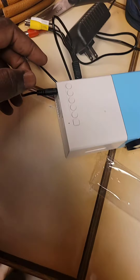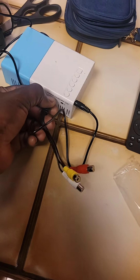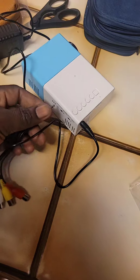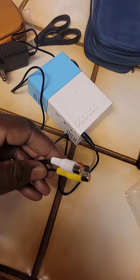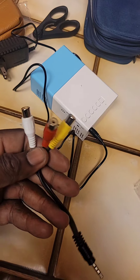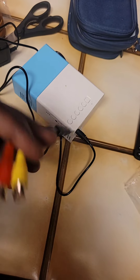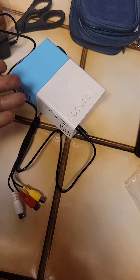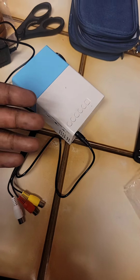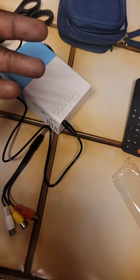It comes with an AV input source — this cable came with it. So you plug it in and theoretically you should be able to connect any device that has these outputs, for example a VCR, and be able to project that on a wall. That is really why I got this — to see if I could project something on the wall.